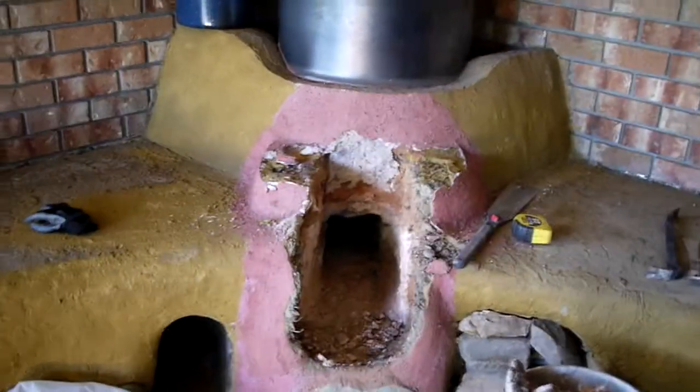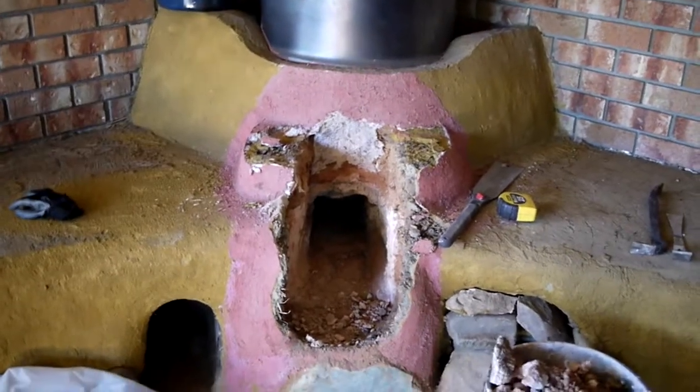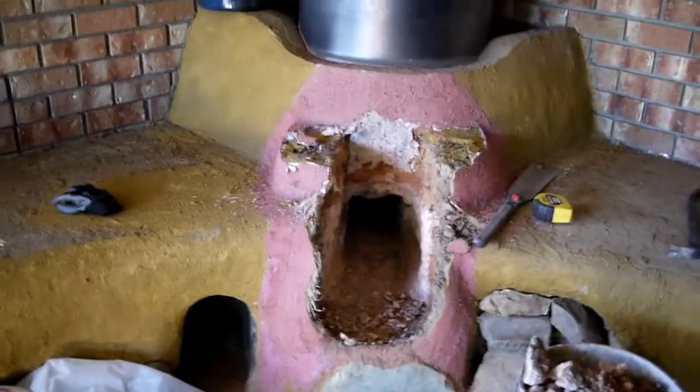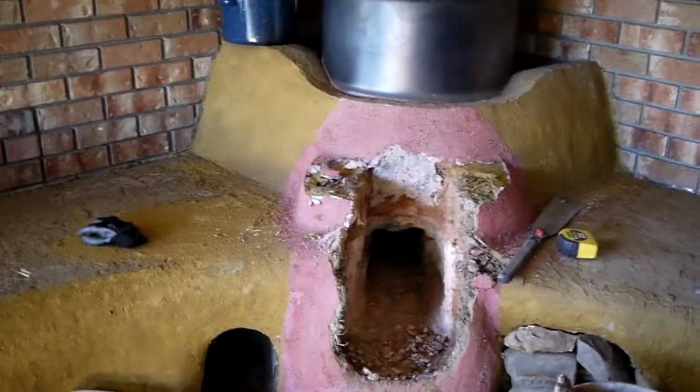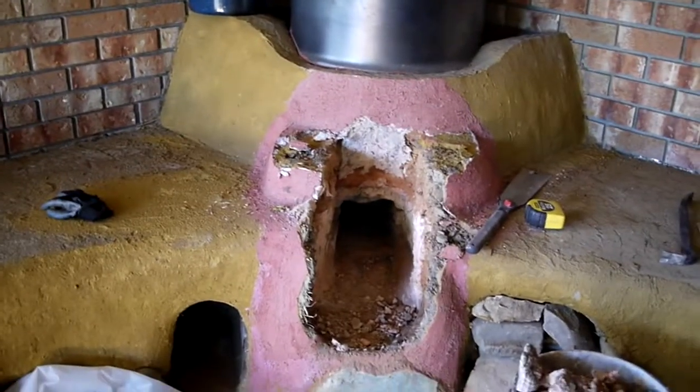I got it pretty well cleared out of there — maybe only took about 20 minutes. Now I'm gonna go build a mold for my new batch core here, and I'll be back to fit it in and see how it fits.